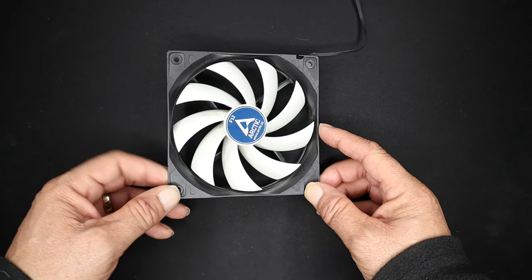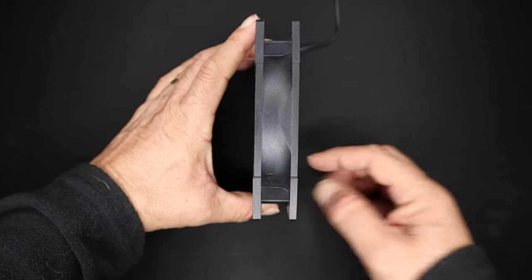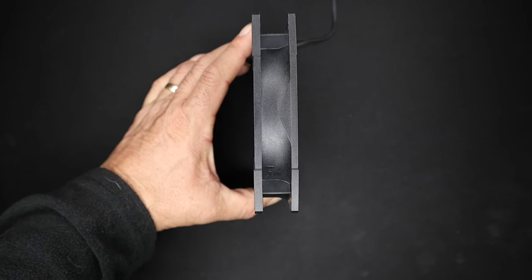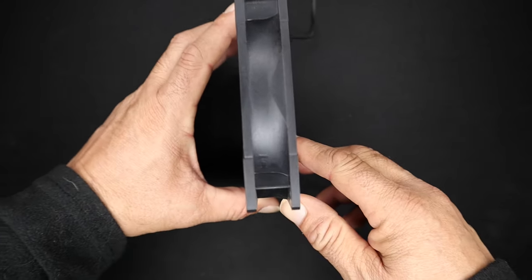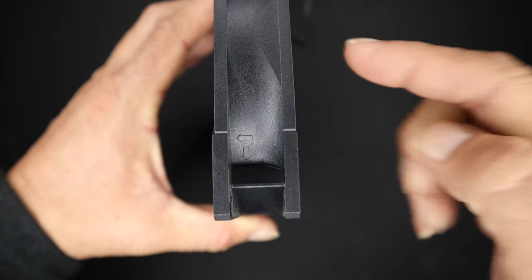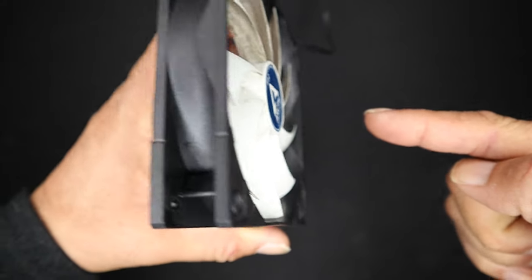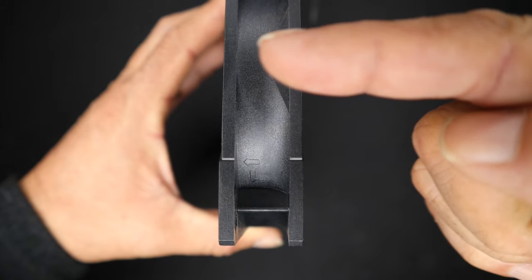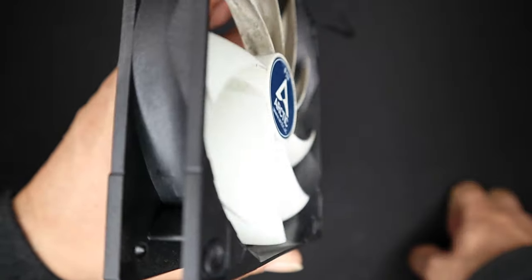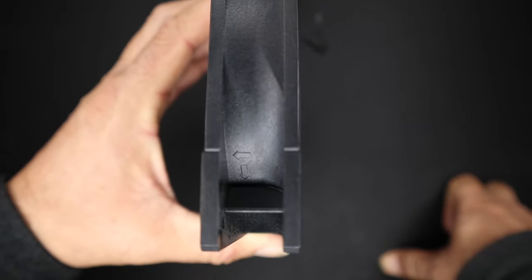Tip number one, and it's the most obvious tip, is that somewhere on the outside rim of the fan there should be some arrows. I can see mine right down there. Let me bring the fan up and you can see there's a directional arrow — the one going that way. So I know the airflow is going that way. There's the front of the fan and it's going towards the back of the fan for the exhaust side, and you can see the other arrow that's pointing down — that's the direction the fan blade is going to go when powered on. So that's tip number one.